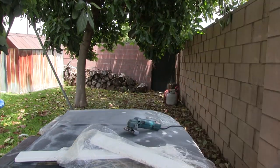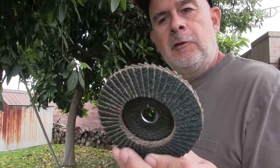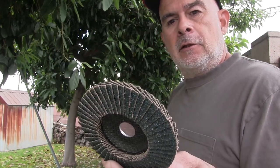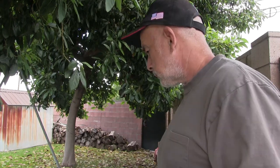I'm sanding it with a flapper style disc - this is called a flap disc, 36 grit. It's working, it's taking a while and making a lot of dust. I got a respirator on.